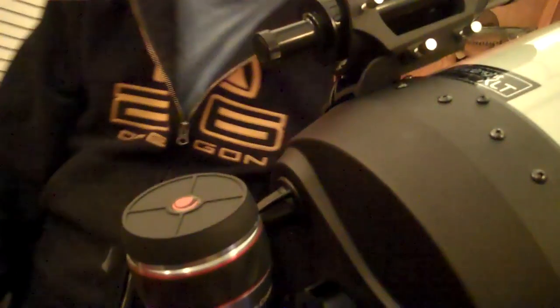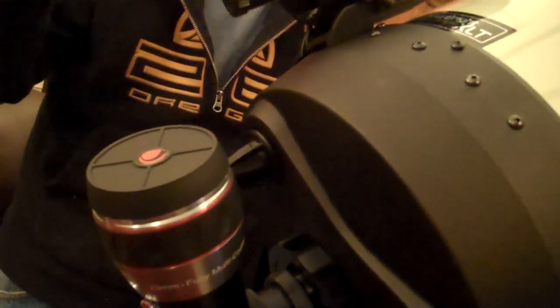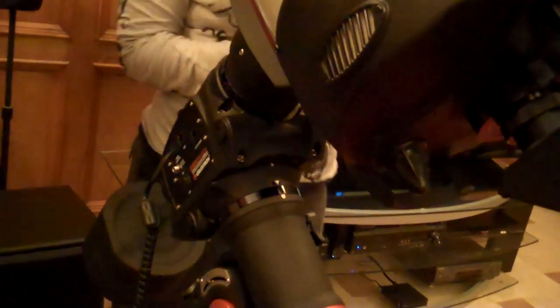Or you can use this end, so you have both end options. Yeah, to about the same focal reducer that we can use on this one. So here's one end. How's the base? This is an equatorial base. Yes, it's ready to spin and run and go.